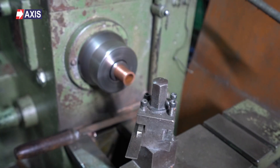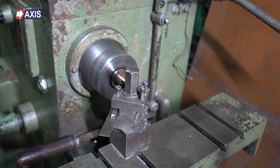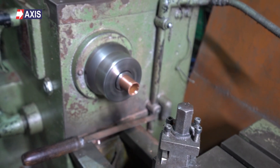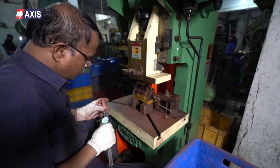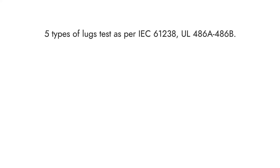Before moving to any other video, please know that to establish reliable and durable electrical connections, cable terminals need to be of high quality. But how do you ensure quality for terminals? Here is a video showing five types of terminal tests as per IEC 61238 and UL486A-486B.